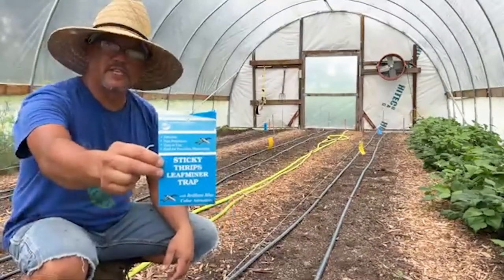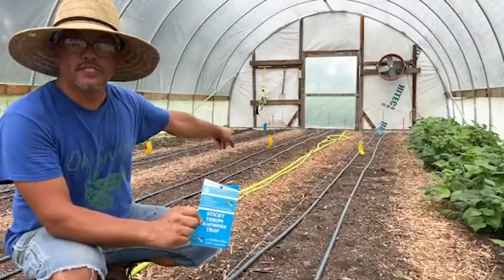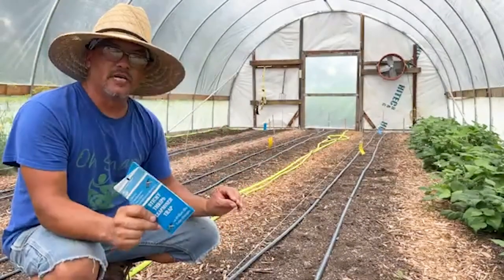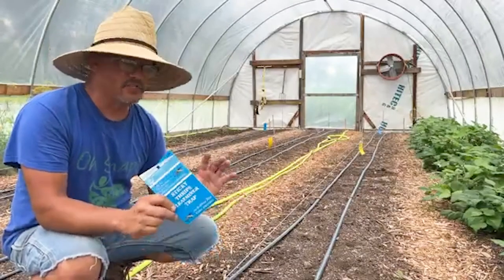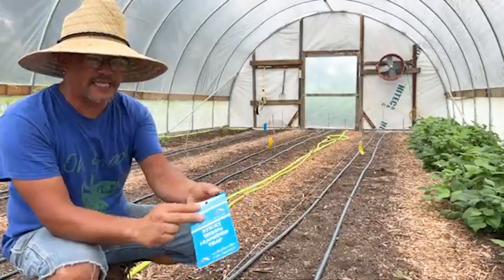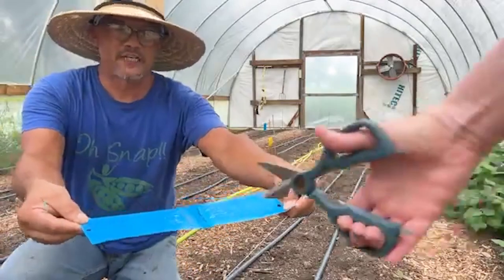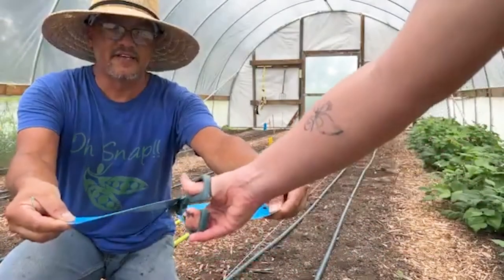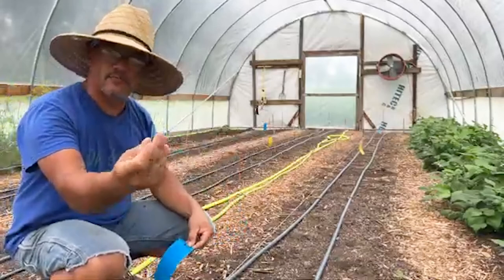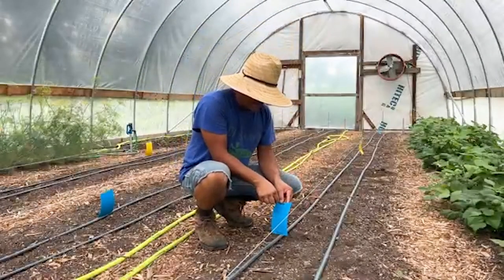Here's a close-up of the sticky trap for thrips. In the background you can see some yellow ones - those are for aphids. I bought both because it's way easier to overkill this than not have enough. I wanted to show you how we put these traps up. They come together like this - both sides are very sticky once you pull them apart. You can take scissors and cut them in half, which is how they come recommended. That's what the nursery told me. They come with these little bread ties and we're just going to hang them with that.